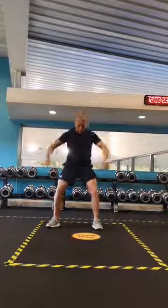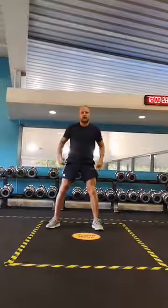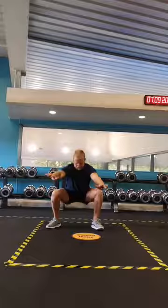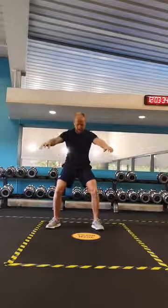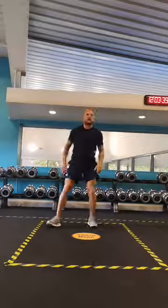Let's do a few more. Two more. One more. Sit nice and deep and up. Good.